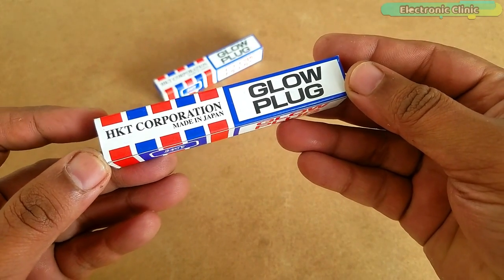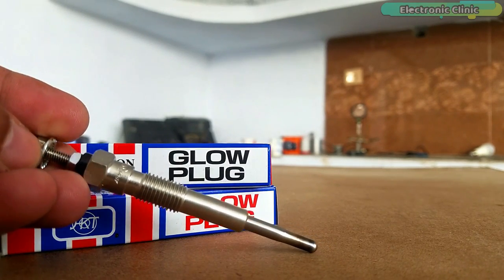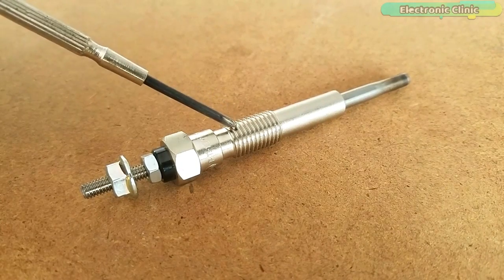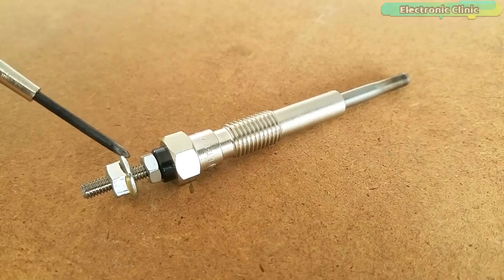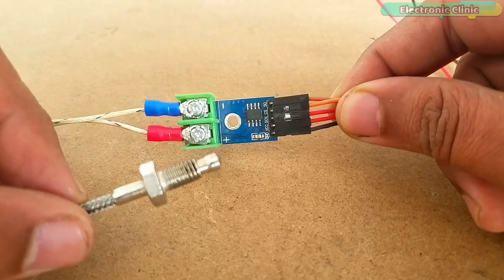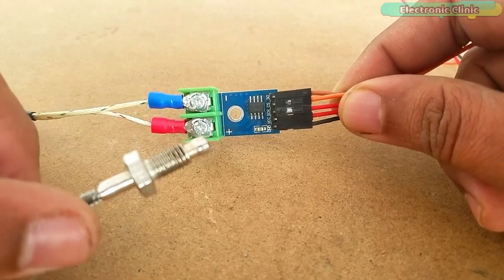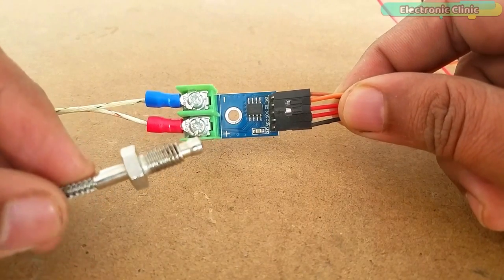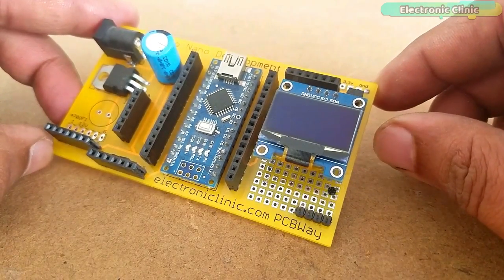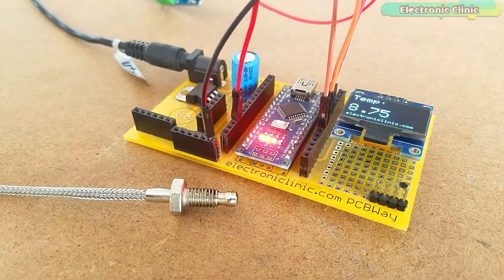A glow plug is a heating device used to aid in starting diesel engines. A glow plug normally draws around 10–12A when connected with a 12V battery. It has three main parts: here we connect the 12V DC, here we connect the battery ground wire, and this black ring is basically the insulation ring that protects the two from each other. For measuring the temperature, I will use a K-type thermocouple and the MAX6675 sensor amplifier. This temperature sensor is capable of measuring up to 1024 Celsius. I will use this circuit with the temperature sensor for displaying the temperature on an OLED display module. You can download the circuit diagram and code from my website electronicclinic.com — I will provide a link in the description.